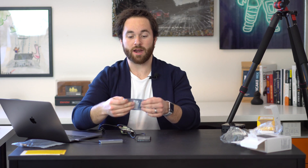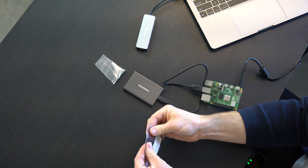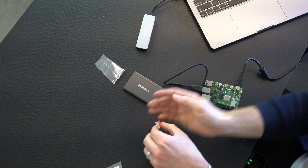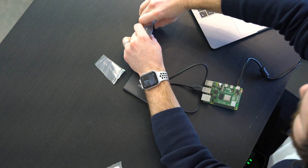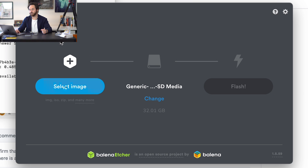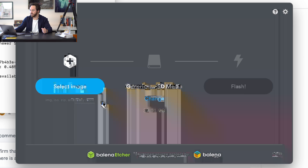While it's downloading, grab your SD card and plug it into your computer. Then open up a program called Etcher. Etcher should automatically pick up the fact that you have an SD card in there — you can see 'Generic SD Media.' You really want to make sure that this is the actual SD card and not your computer's hard drive, as that would be a significant mistake. Click 'Select Image,' go to the Umbrel image you just downloaded, and then click 'Flash.'